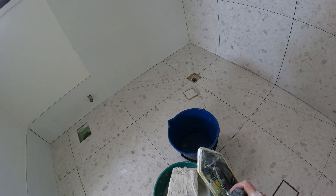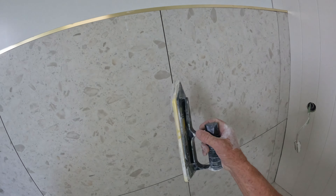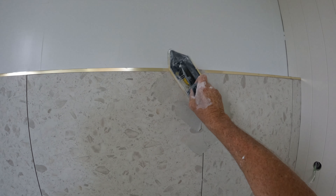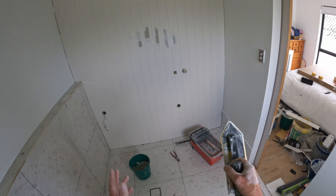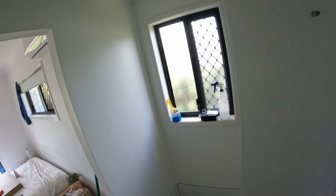G'day DIYers, it's Chris O. I've done the white grout now and I'm just doing the light grey — misty grey it's called — and it complements this tile so well. It's going to be a nice little Hampton ensuite with the VJ board there, a nice little vanity, lovely painted walls. Yeah, all good.